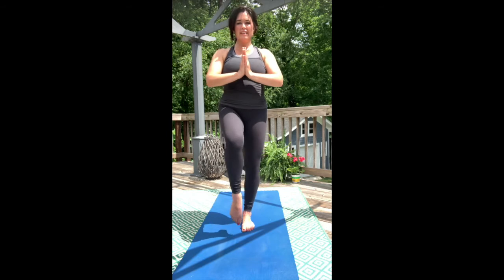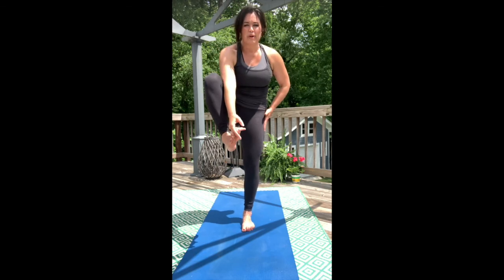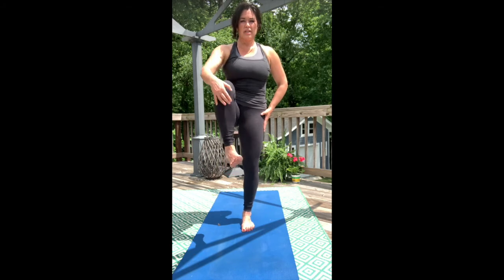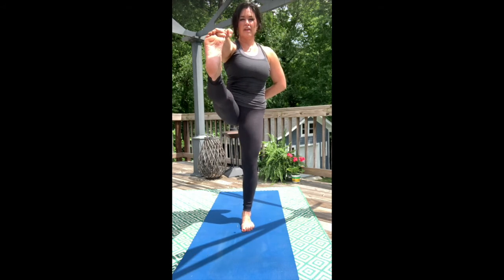We're going to bring the right knee — same leg — up to the chest. Stand really tall. Bring your glute under you on the left side. Grip the big toe. If that's too much, just stay with the shin. Breath here. Think about upward through the crown as you send the heel forward any amount.